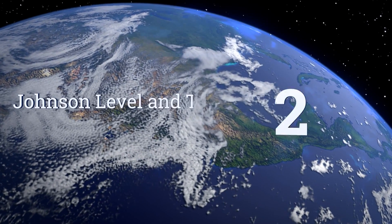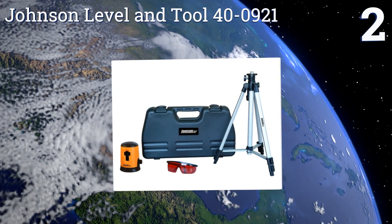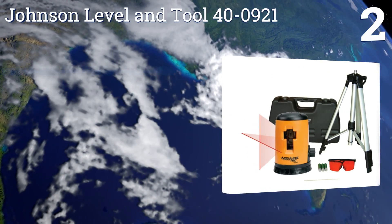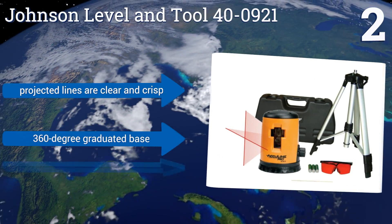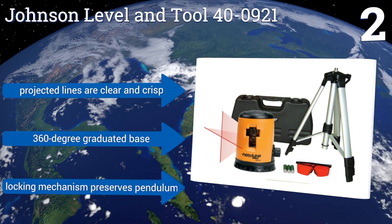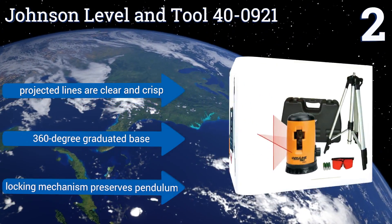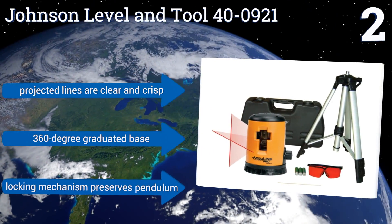At number 2, the Johnson Level & Tool 40-0921 comes with everything you need to create reliably level horizontal and perpendicular lines at a low cost, including a tripod and tinted glasses, making it an exceptional value and perfect for the home DIYer. Its projected lines are clear and crisp, and it comes with a 360-degree graduated base and a locking mechanism that preserves the pendulum.